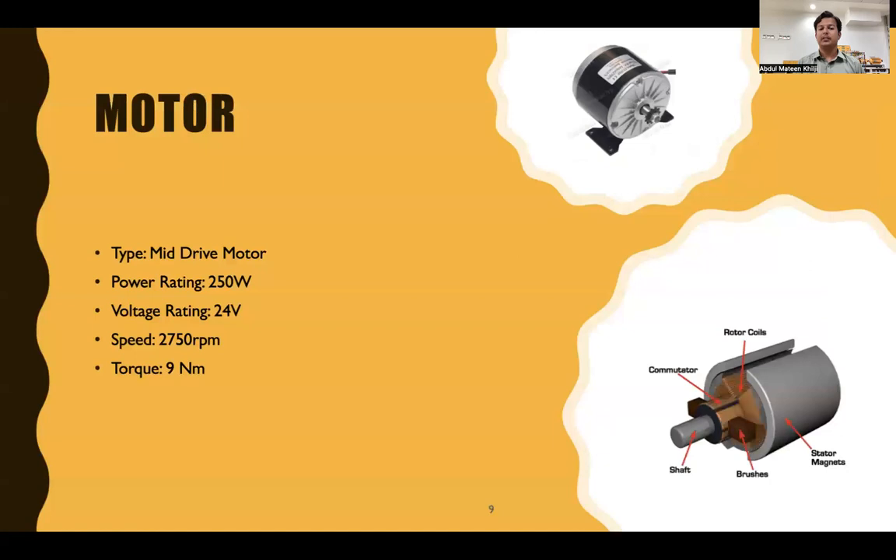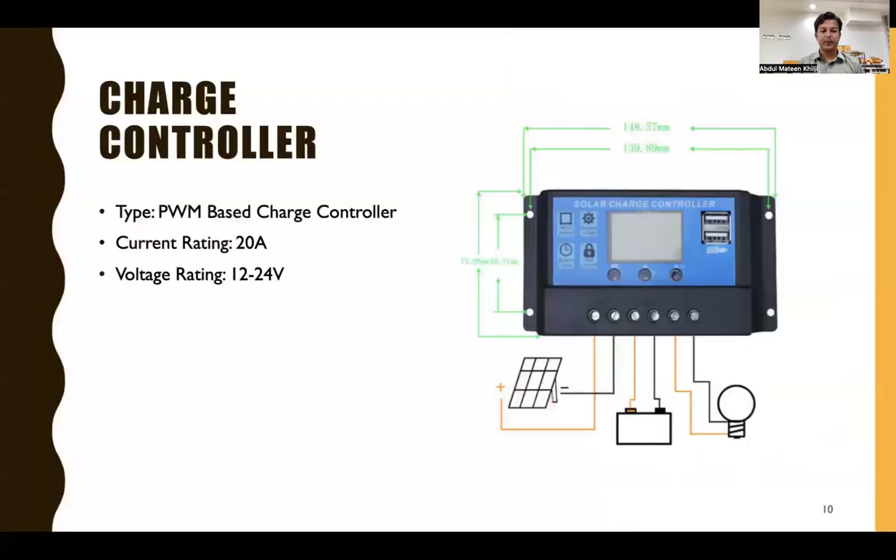The second component is the motor. We use a PMDC mid-drive motor with a power rating of 250 watts, voltage rating of 24 volts, speed of 2750 RPM, and torque of 9 Newton-meters. The PMDC motor has a permanent magnet on its stator while the armature winding coil on the rotor is connected to the circuit using brushes and commutators.